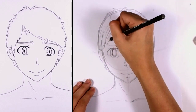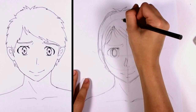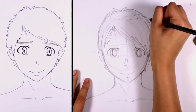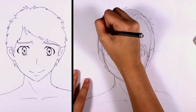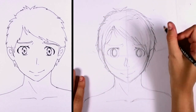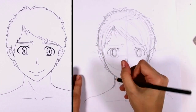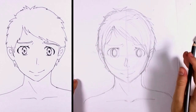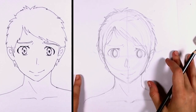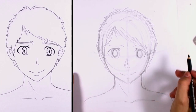We're going to continue to fill in the hair, and we're going to add a couple of stray strands — again, just to not make it look too perfect. And we finally have pretty much the basic outline for our anime boy's face.